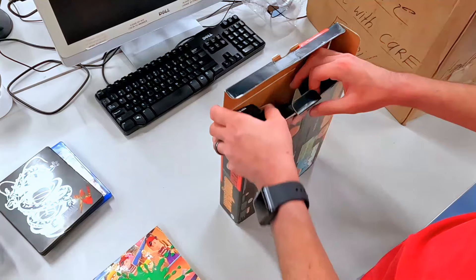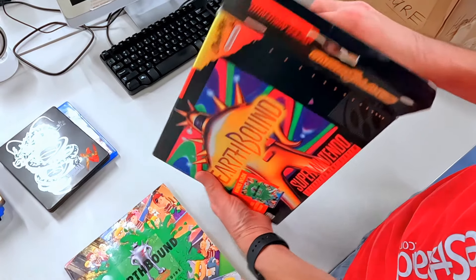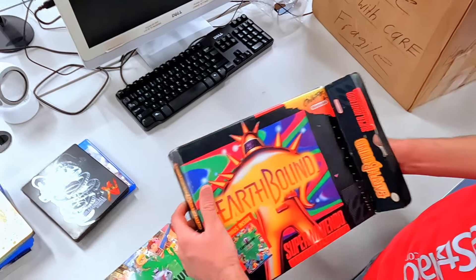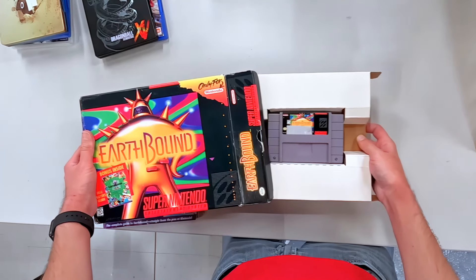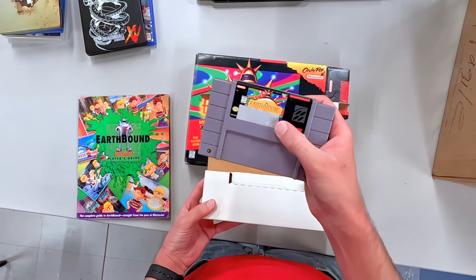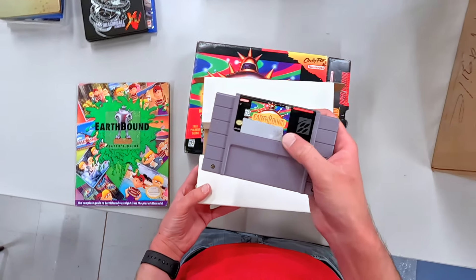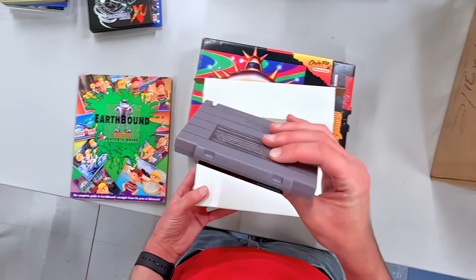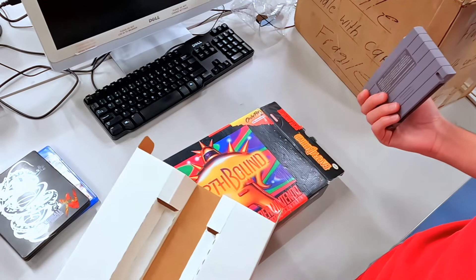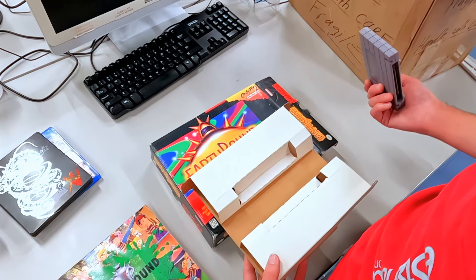Love to see it — anything from the Mother series is just fantastic. I think we got the game itself in here too. Gotta do this a little carefully. I'm pretty sure just the cardboard insert for this itself — oh no. Look at that, right across the front. That looks like our copy at home. That sucks, but this is still probably at least $300 or $400. I believe the trade-in value for this in box is around $1,200 now.